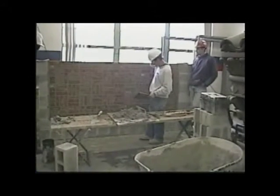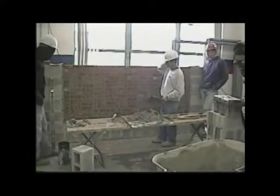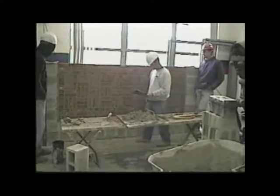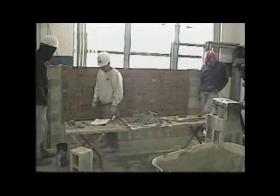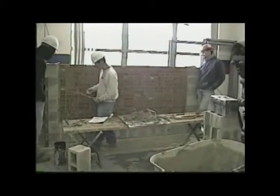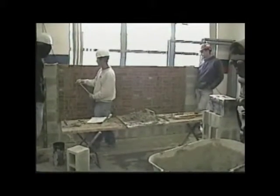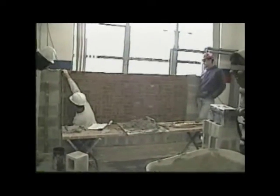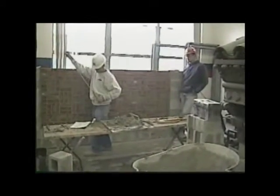It all looks pretty good to me right now. I'm gonna go through it, I gotta check your height and other things. Let's check your height — you hit the top of the block, it should be good, because this is all running on the margin, 40 inches, which is really good.